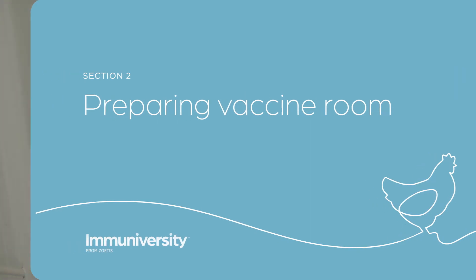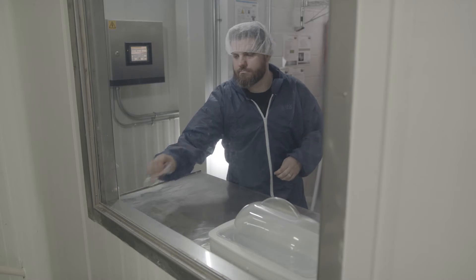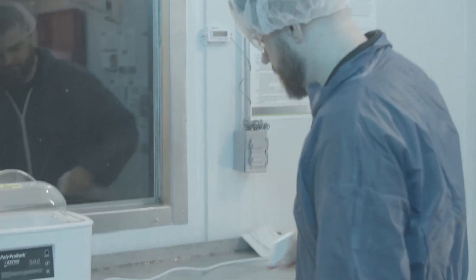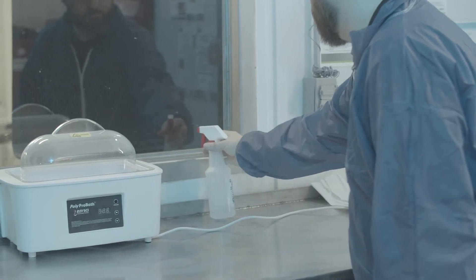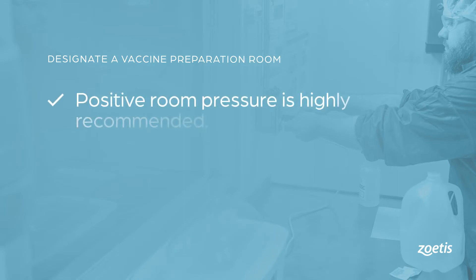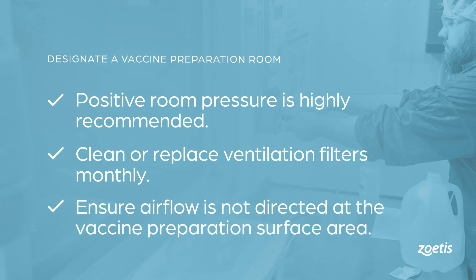Designate a vaccine preparation room in a controlled work area of the hatchery. Only vaccine personnel should be permitted entry, and the space should have a daily, weekly, and monthly cleaning schedule to ensure the environment is the cleanest room in the hatchery. Positive room pressure is highly recommended. Clean or replace ventilation filters monthly and ensure airflow is not directed at the vaccine preparation surface area.